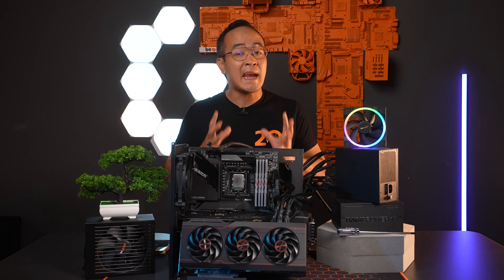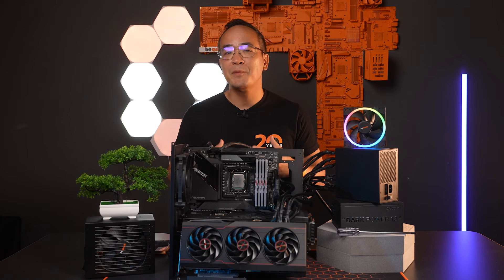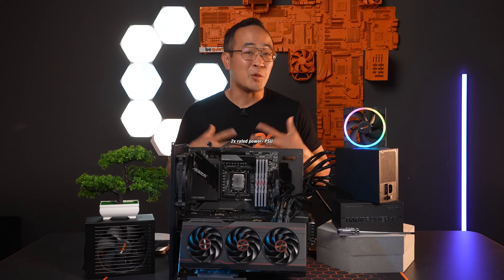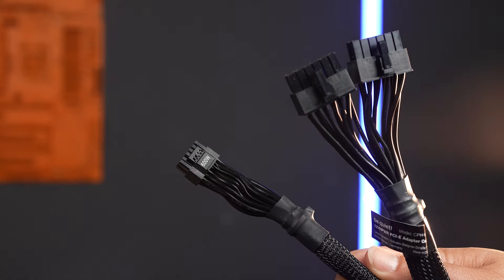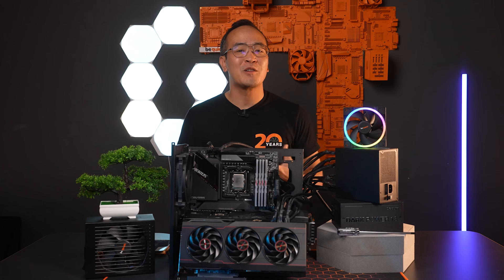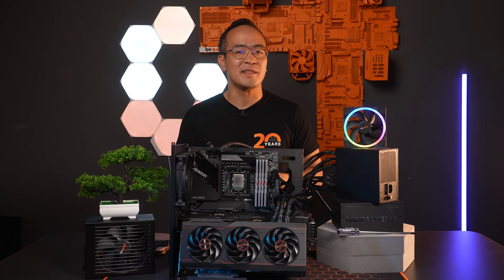For a short period of time, ATX 3.0 compliant PSUs must be able to deliver up to three times the rated power of a graphics card or double the rated power of the power supply. When this connector was introduced in autumn 2022, adapter cables were still required. However, new ATX 3.0 power supplies over 450W must now be equipped with this connector.